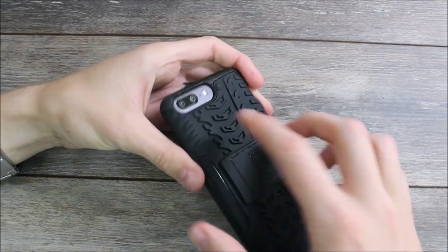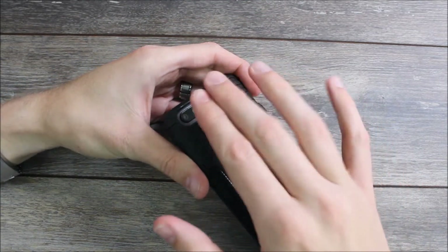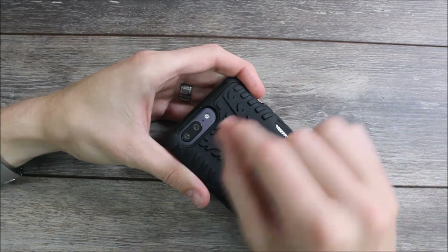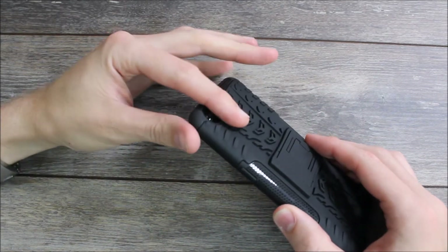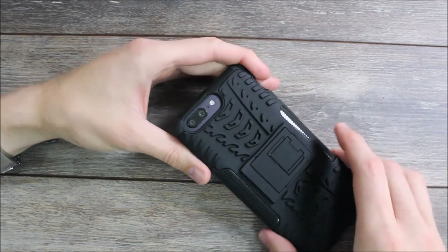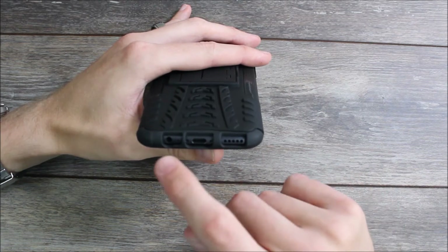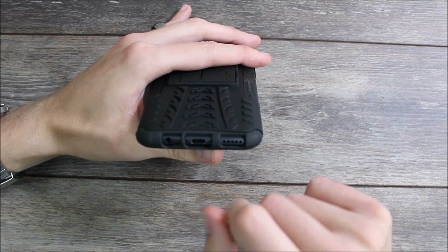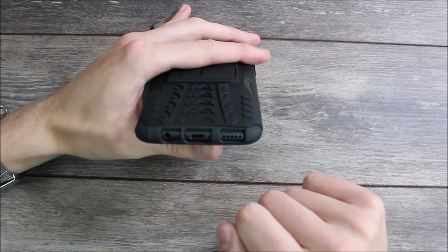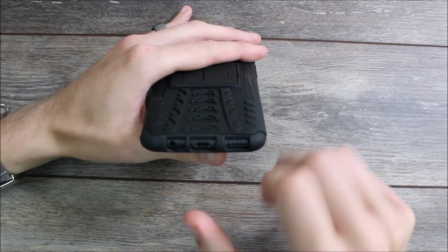On the back we have the cutout for the camera, the flash, and the other sensors. However, it is a huge cutout and I'm not a fan of how big it is. Yes, this case will protect it, but if it were to hit just right, the large opening increases the chance of something hitting the camera. On the bottom we have cutouts for the speaker, the USB-C charging port, the headphone jack, and the microphone. This is the largest USB-C charging port cutout I think I've ever seen — it's so large you'll be able to fit anything in there without any problems.